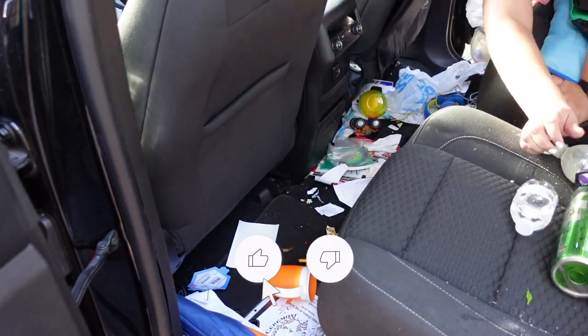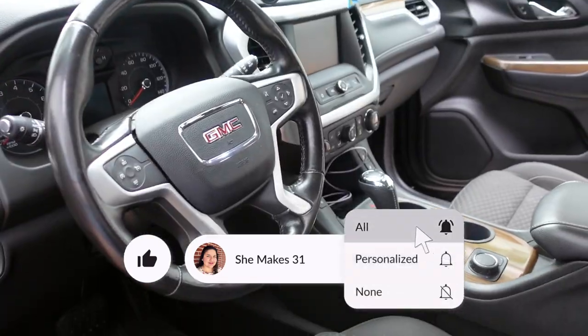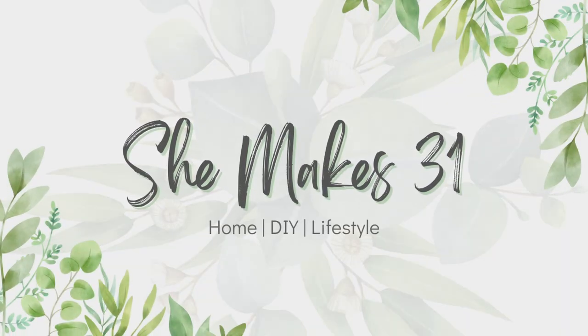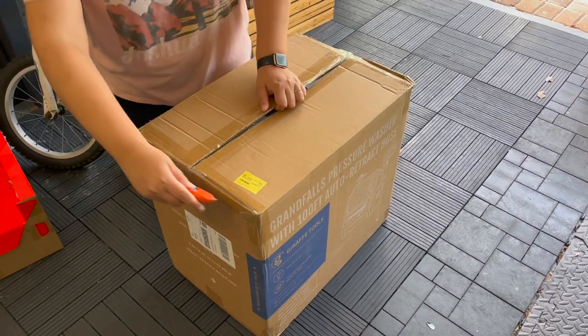Hey friends, it's Natalia. In today's video I'm sharing some car cleaning motivation. I'll be cleaning the exterior and the interior as well as organizing this mess of a mom car.